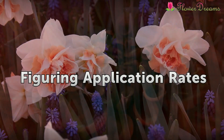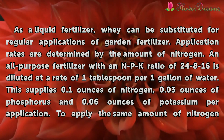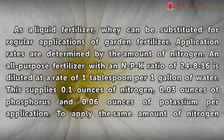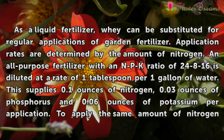Figuring application rates. As a liquid fertilizer, whey can be substituted for regular applications of garden fertilizer. Application rates are determined by the amount of nitrogen. An all-purpose fertilizer with an NPK ratio of 24-8-16 is diluted at a rate of 1 tablespoon per 1 gallon of water, supplying 0.1 ounces of nitrogen, 0.03 ounces of phosphorus, and 0.06 ounces of potassium per application.